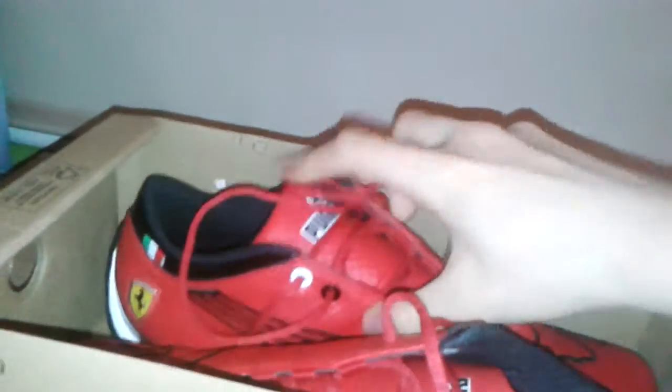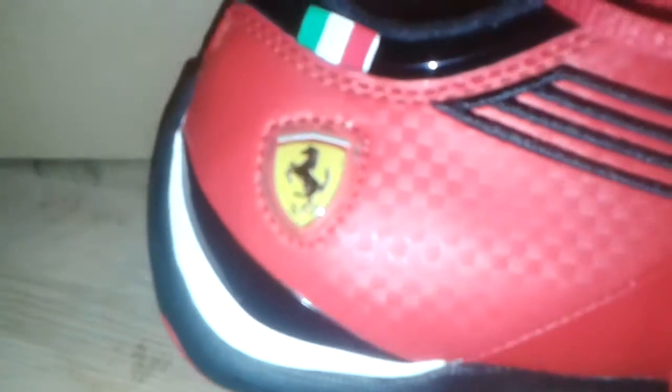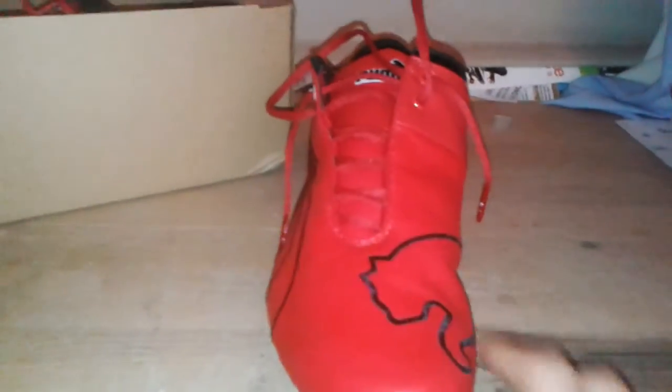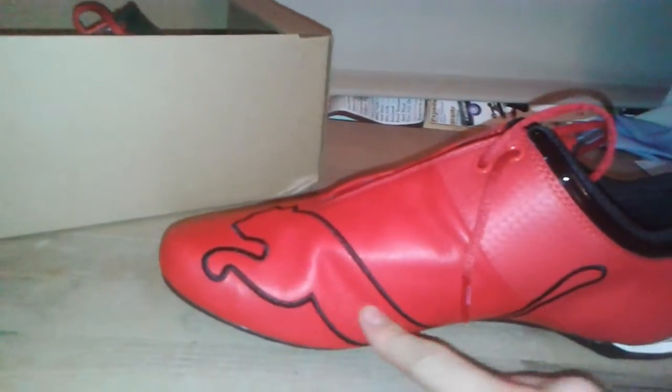Here are the Puma Ferraris. As you can see, they have a nice bright red design with a white flick at the back. They have a clear Ferrari badge and an Italian flag. As you can see, there's a curved shape going down here and a big Ferrari sign here — my bad, Puma sign.